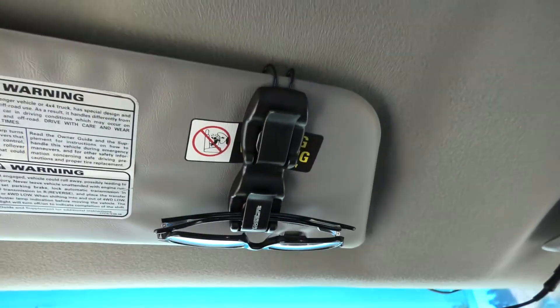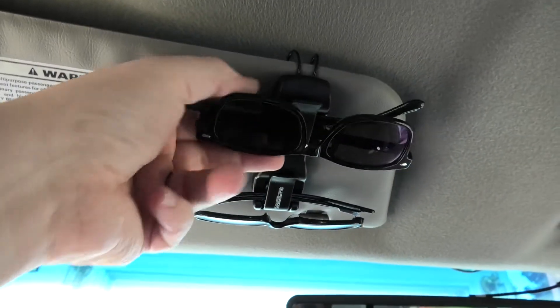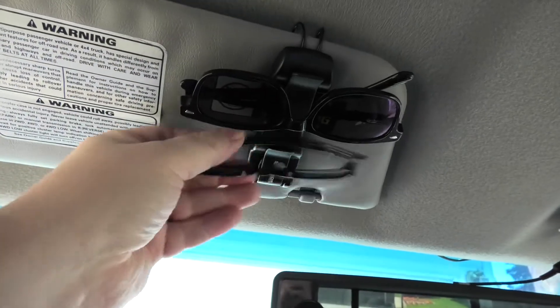You can see here they are. You know, you can put your glasses up here, but when you're driving, look how easy it is to take these on and off. It holds two pairs.